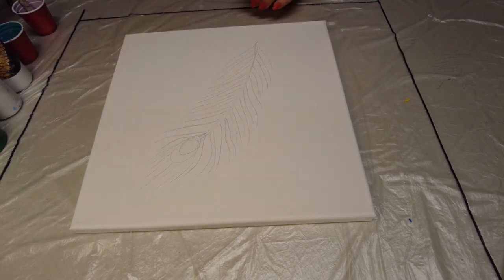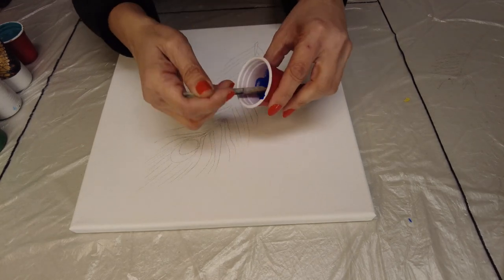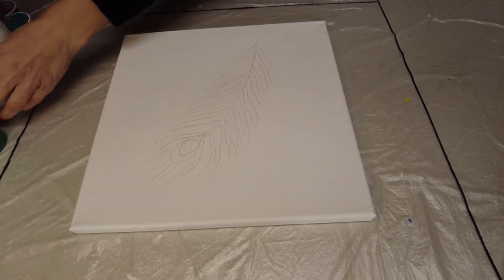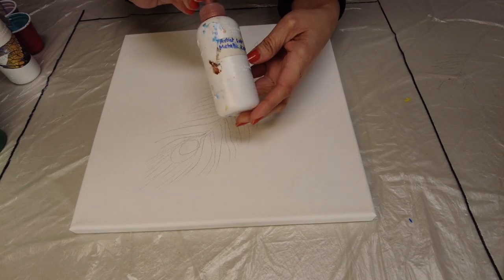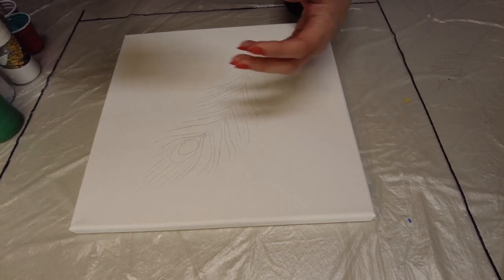Hello everyone! Today I plan to make a 3D feather using a glue gun. I drew the feather on the canvas as a guide. Since it is a peacock feather, I plan to use ultramarine blue, gold, copper — these are all from Artist's Loft — and sap green as well as turquoise. I forgot to show the turquoise, sorry about that.